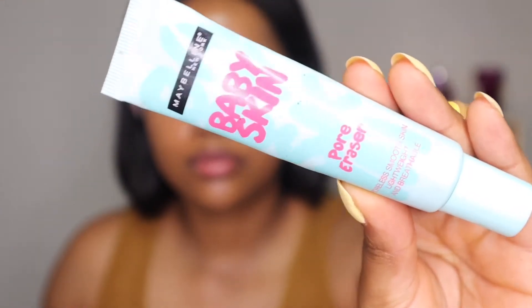As you guys can already see, I've already prepped my skin — I washed it and I moisturized it. That's why I'm looking all glowy, and this is just what I love. I love seeing my skin looking like this. So I'm going to start off by first priming my skin with the Maybelline Baby Skin Pore Eraser.